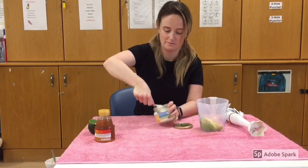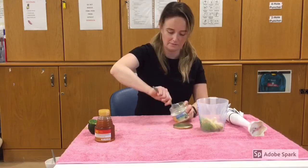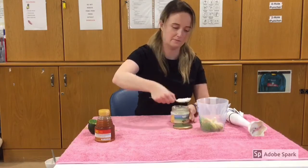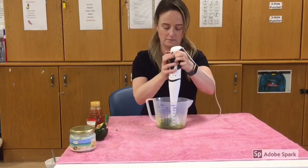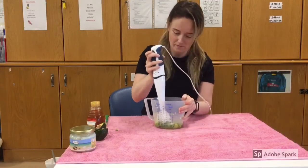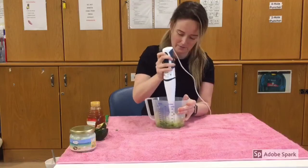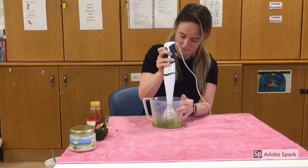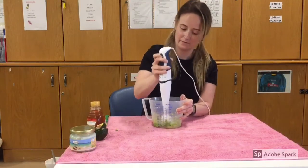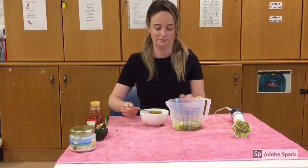Put in two tablespoons of coconut oil. Blend the mixture together. Add two tablespoons of honey.